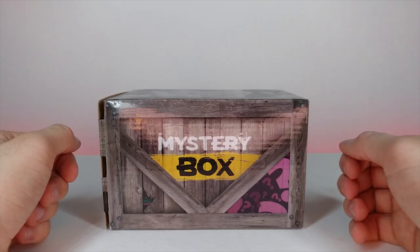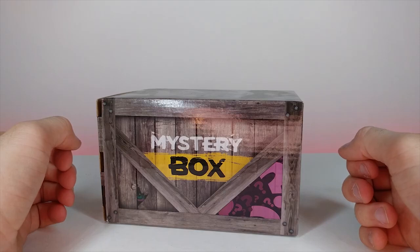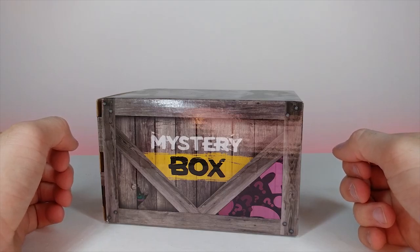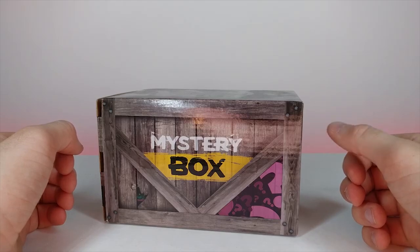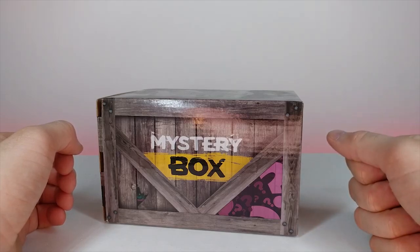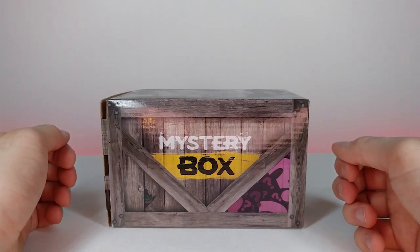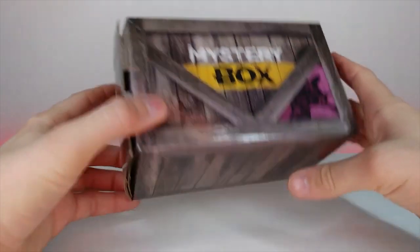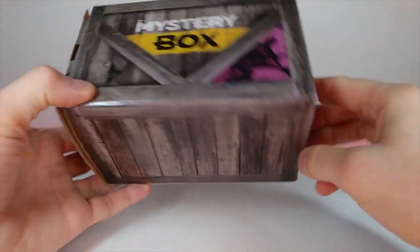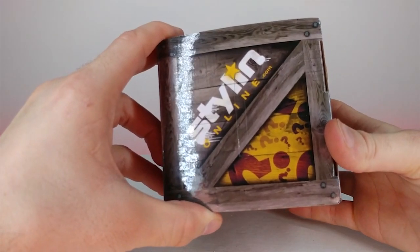Today's going to be a shorter video — I have a lot going on for the holidays. But here I have a mystery box, the kind you'd get at a convention or different types of events where you have no idea what's inside. This was given to me to review by my fiancée's mother, so let's go ahead and open it up.